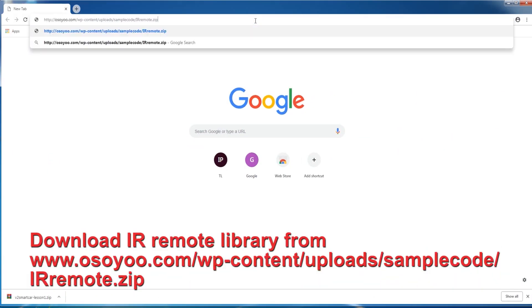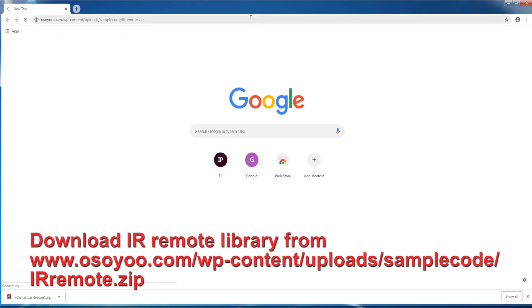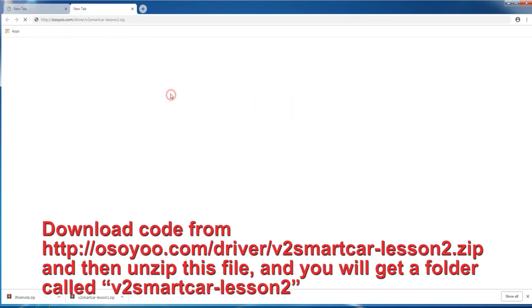Download the IR Remote Library from www.osio.com/wp-content/uploads/SampleCode/Arremote.zip. Download the code from Osio, then unzip the file and you will get a folder called V2 Smart Car Lesson 2.